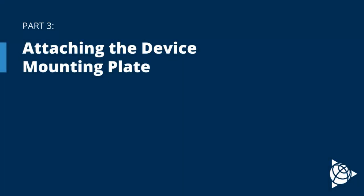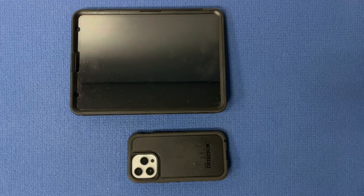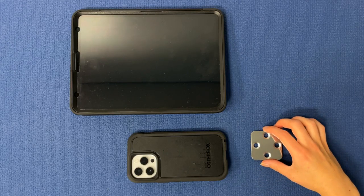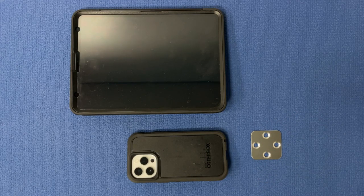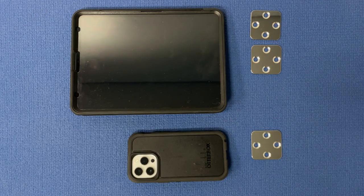This section will go over attaching the device mounting plate to your mobile device. For a mobile phone or small tablet, you will need one device mounting plate. For a larger tablet, you will need two mounting plates spaced vertically on the tablet.